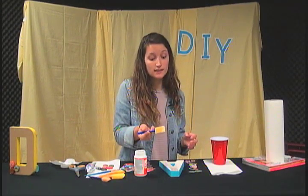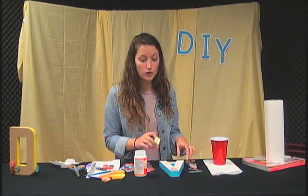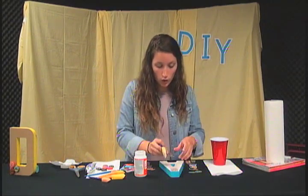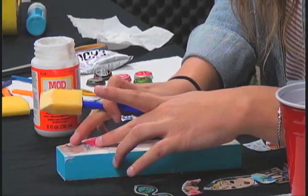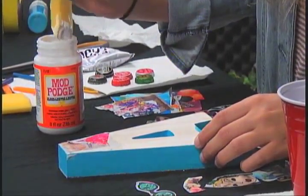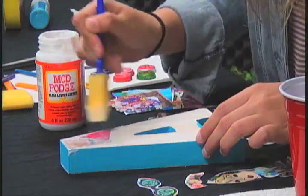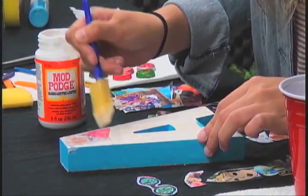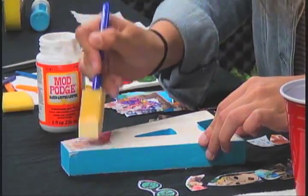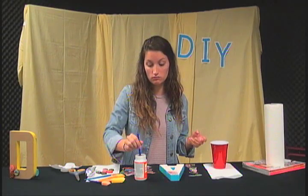You can mod podge a lot of different surfaces. I've done a tabletop before. You can also do pictures onto different kinds of canvases — it's really a sweet present for someone and you can personalize it and make it your own. Normally you're going to have to cut pieces to make sure they fit your project the way you like, but I already went ahead and did that to save some time — that's basically the longest part of mod podging. Try not to get too much of the product on there because it will tear the paper. You can do different things like newspaper, magazine, books — I've even done dictionary pages before.